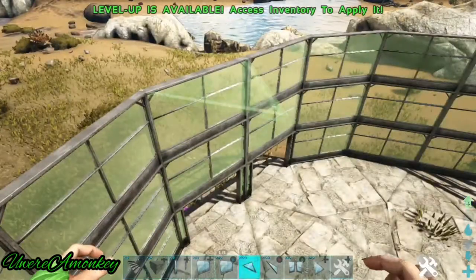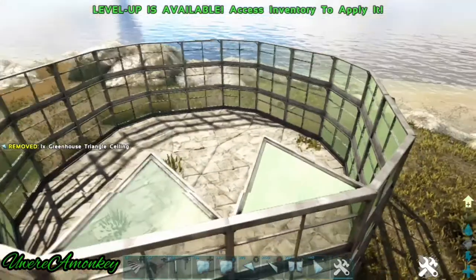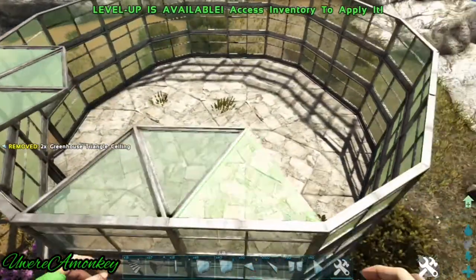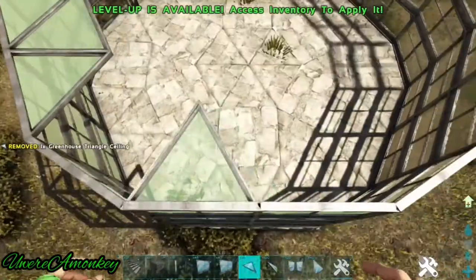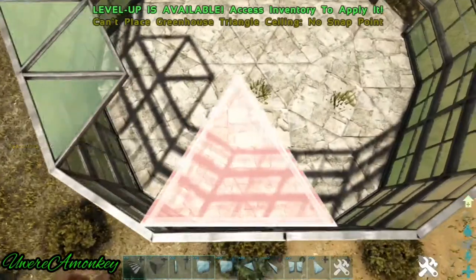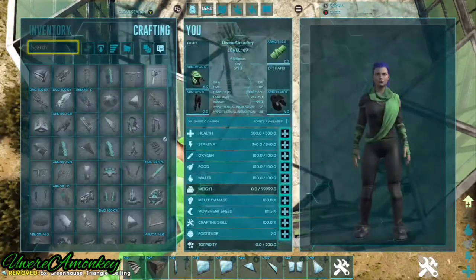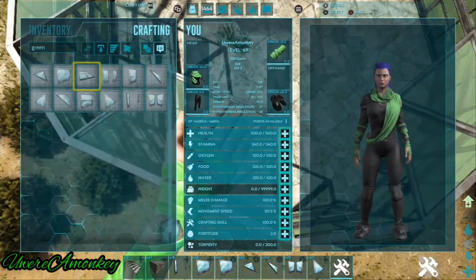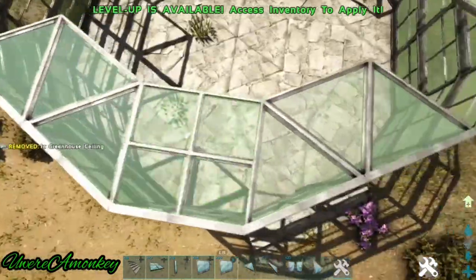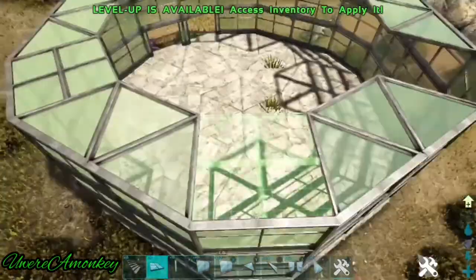Now we're going to add our ceiling. We're going to place three triangle ceilings directly above all of our triangle foundations, and now we'll place the regular square ceilings in between all of these gaps.